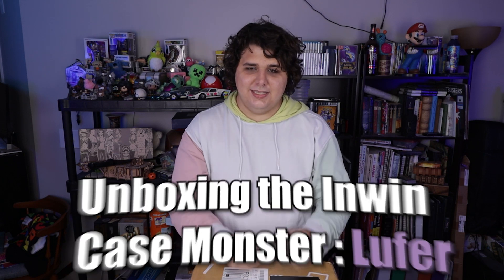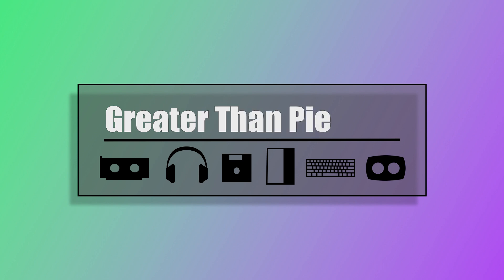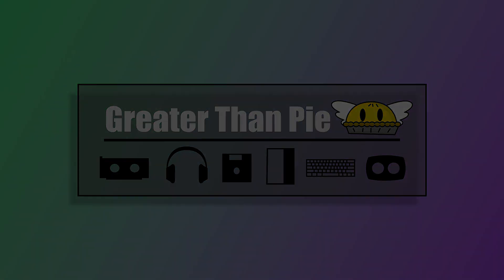Today we're going to be unboxing the Inwin Case Monster E model Lufer - because they didn't want to put Lucifer on the box. My name is Wolfie and you are watching Greater Than Pi, and this is the Case Monster Lufer case from Inwin.